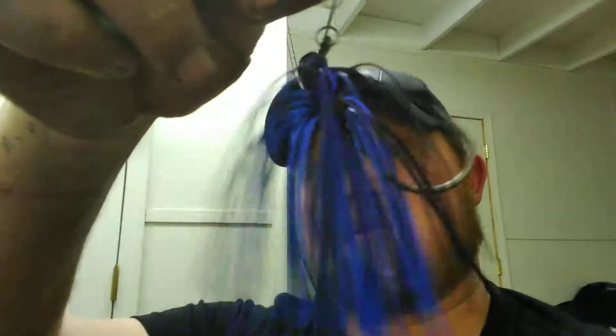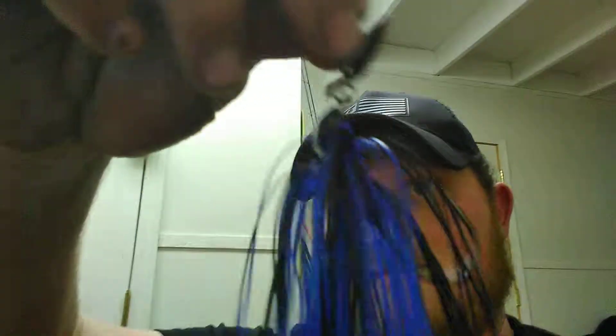I got black and blue and bluegill colored. I'm thinking the water's going to be a little stained, so those two colors will be seen pretty well. He's got really, really good looking vibrator jigs — a nice big stout hook and beautiful colors.